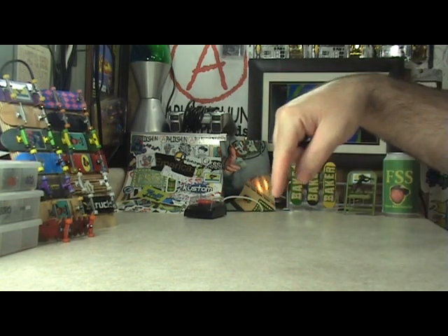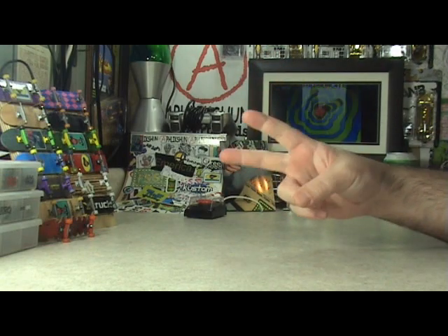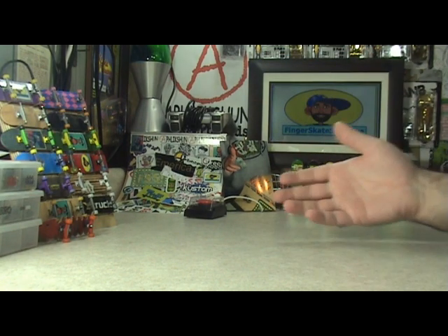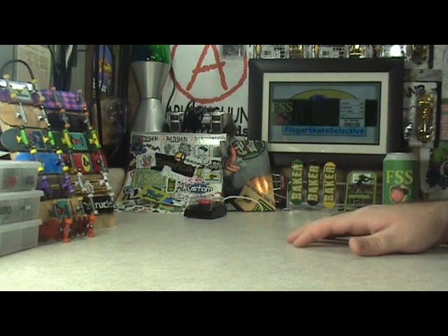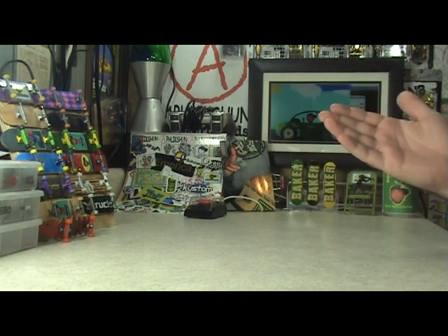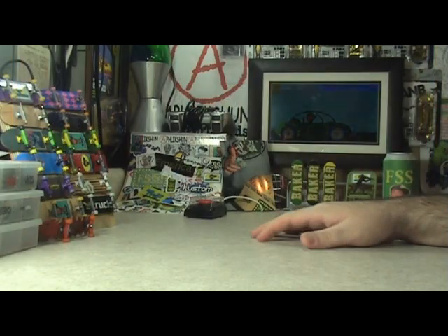What up homies, thanks for tuning in for this episode of Two Finger Tuesday. In case you guys forgot, this is a special shout-out episode of TFT, and I have a lot of shout-outs to go through. So basically this is just going to be a shout-out slash thank-you episode. As far as viewability, the shout-out portion is going to be pretty low, so before I start the shout-outs I just wanted to toss you guys a little normal episode info.